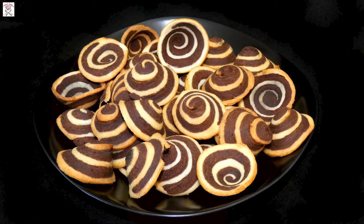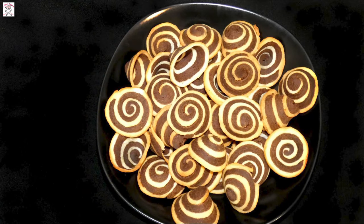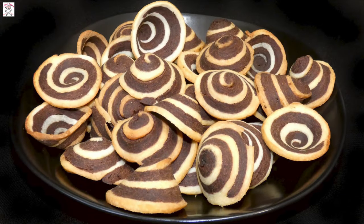Hi everyone and welcome to Nina's Sofra. I will show you today how to make elephant ear or pinwheel cookies. This is such an easy recipe and a real decoration on any table, and the crispiness is really one of the reasons why you should try this recipe.